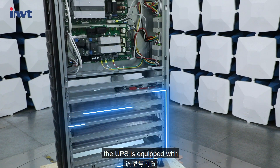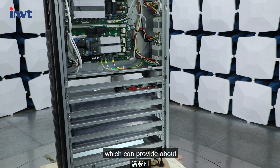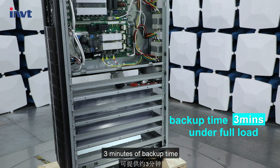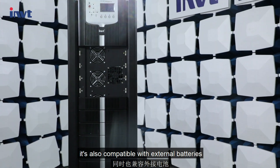The UPS is equipped with 40 pieces of 12 Ah built-in batteries, which can provide about 3 minutes of backup time under full load. It is also compatible with external batteries.